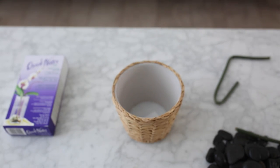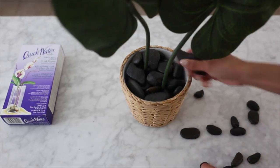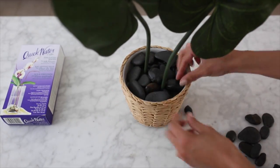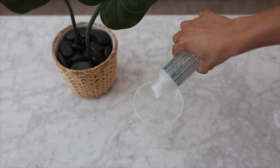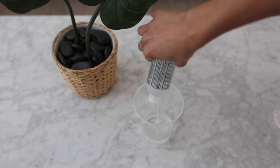Once done, I placed both leaves in to make sure they were the right length. Then I added the rocks from the dollar store and filled them up. Keep in mind you don't want the container to be too full because you need room to add the quick water, so I took a couple rocks out. I wanted it to look pretty realistic, so here I'm just mixing the quick water together.